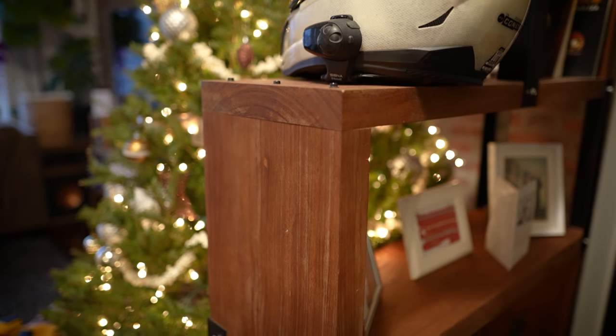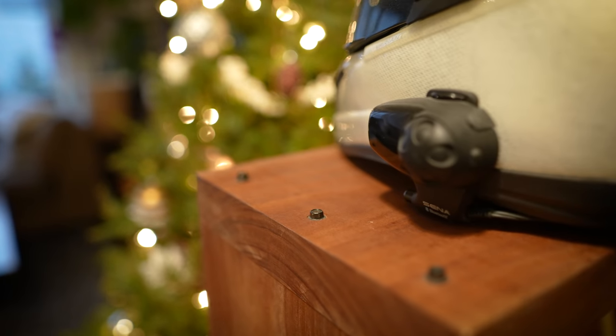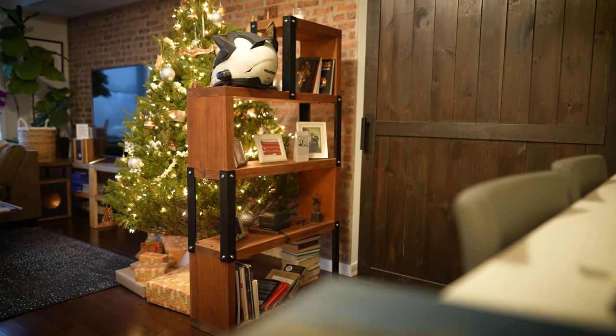This bookcase is made from 100% solid African mahogany. It's got these cool little industrial exposed fasteners, and overall it's just one of my favorite projects that I've ever built. So in today's video, we're going to recreate this bookcase, but with a couple of important design tweaks.